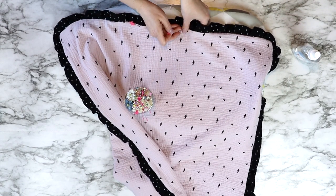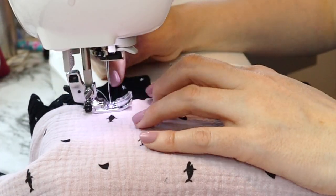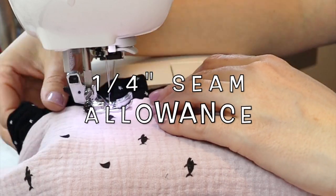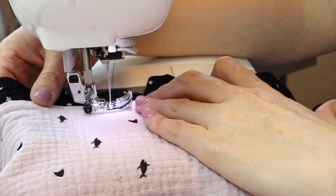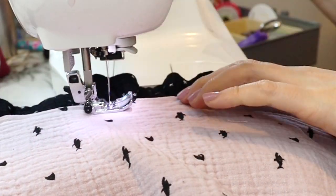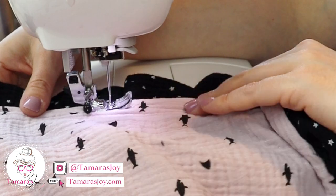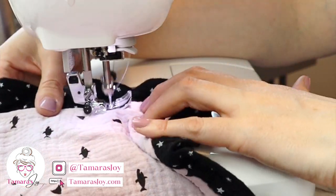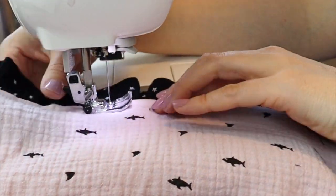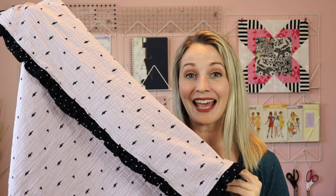If you're not adding a ruffle, this part is easier — just fold those pieces in, iron, and pin across. Then take it to your sewing machine and sew as close as possible to the ruffle or the outer edge of your fabric, ideally at a quarter inch seam allowance. That way you'll close in both the ruffle and the opened seam. If there's no ruffle, just line your sewing foot along the edge of the fabric as a guide. Once you've sewn all the way around, the opening should be sewn shut.